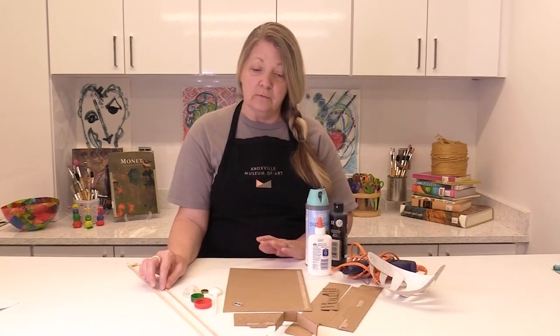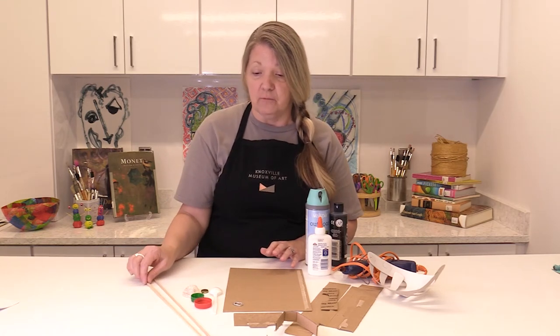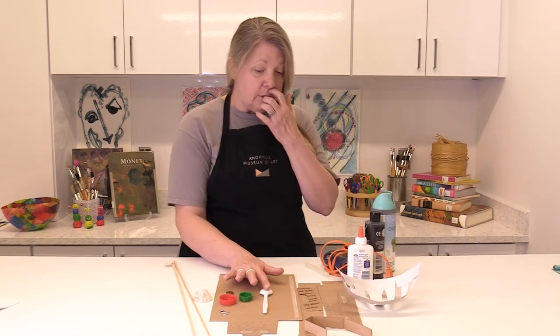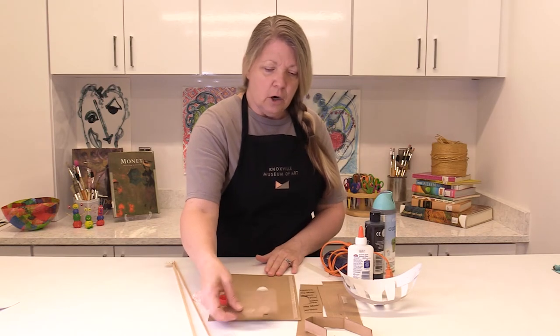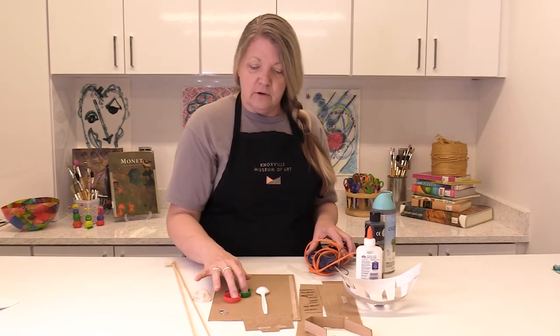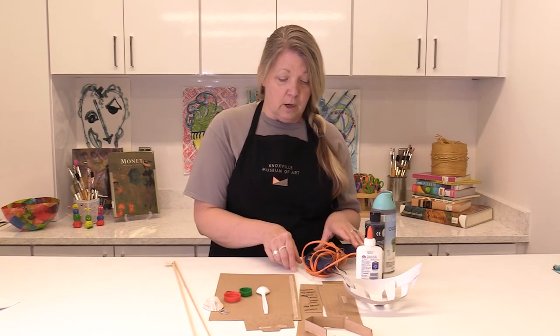I didn't have balsa wood at home, so when I show you my finished piece, I went outside and got some sticks out of my backyard, and I really liked how they worked out. When you're attaching things to the cardboard, if you're going to use some thin cardboard, you can just use white glue. But for heavier things, especially like the shell, you'll probably want to use a hot glue gun.